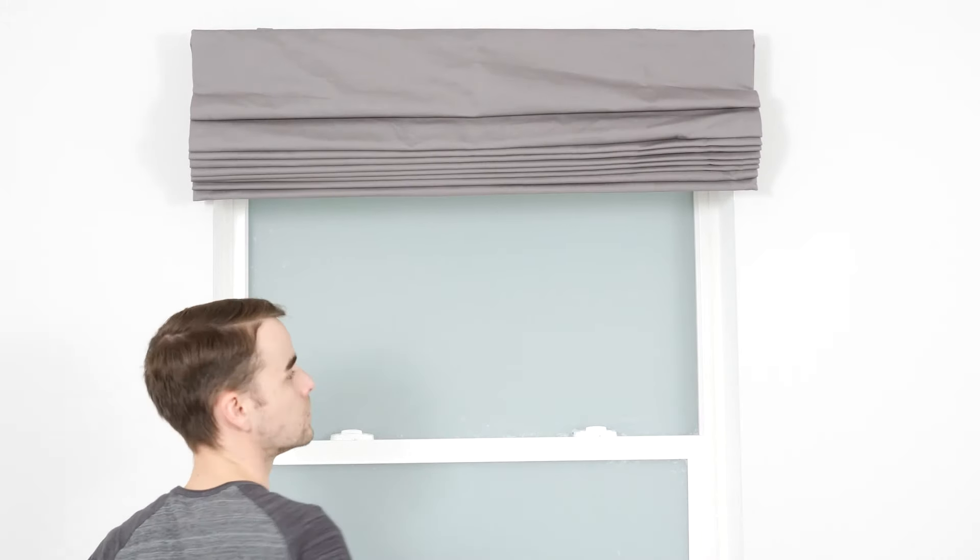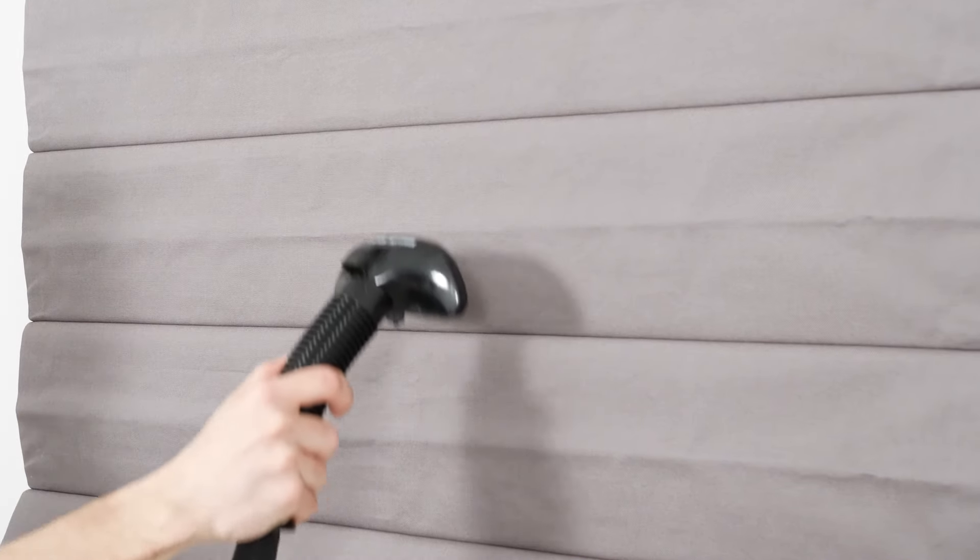Your new Roman shades are ready to roll. If you see a few wrinkles, grab a steam iron and gently move it over — not on — the shade, while pushing the steam button to remove them.